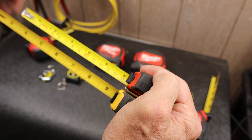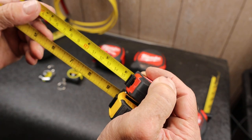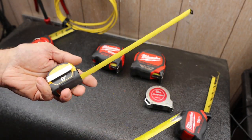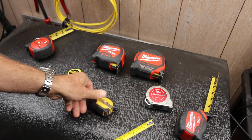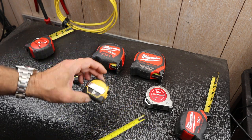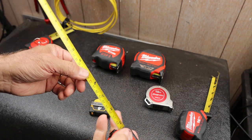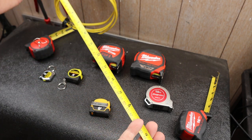What you notice is the Milwaukee has metrics down here. I don't know if DeWalt makes a small one with metrics — probably — but then is it sold in this country?